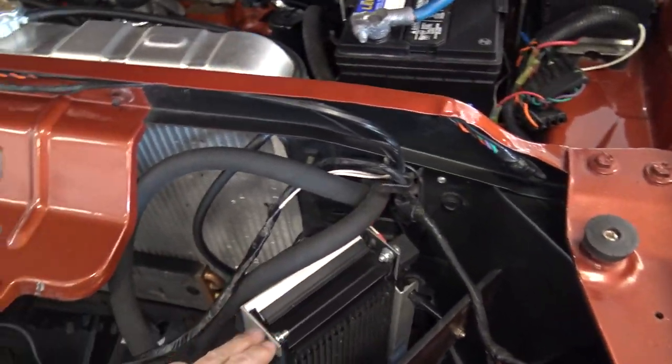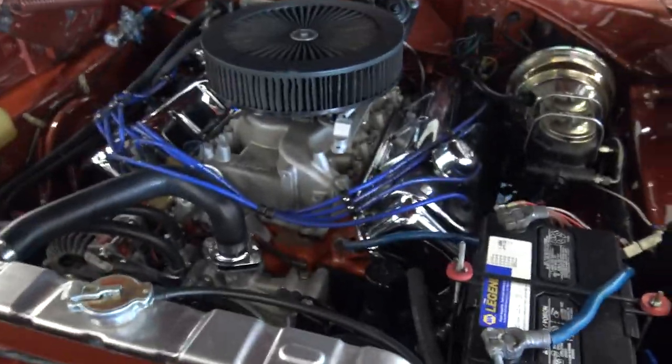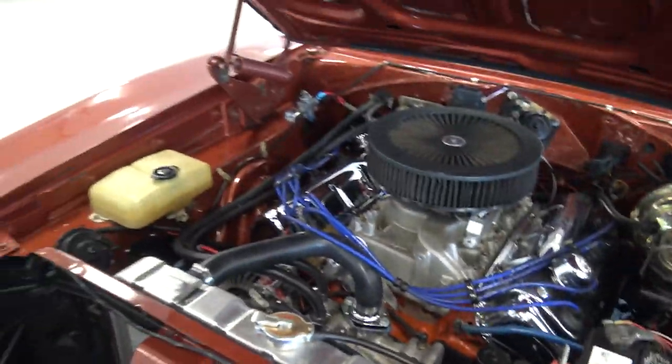There's a bunch of different performance stuff here. We also have a fan that's keeping everything cool, plus a tranny cooler with a little double fan setup. This thing is set up right — it's ready to go.